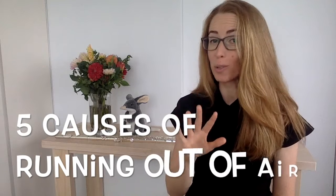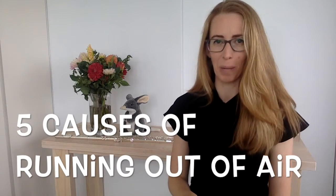I am about to show you how to stop running out of air when you play the flute, which is really good because it means that you can play longer phrases. There are five causes for running out of air when you play the flute, and I'm going to take you through each one of those now.